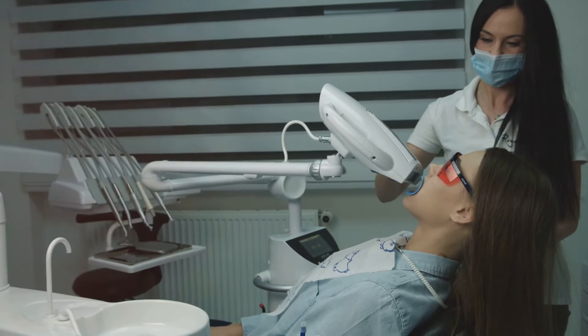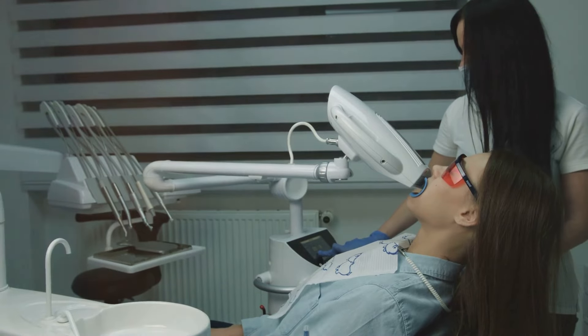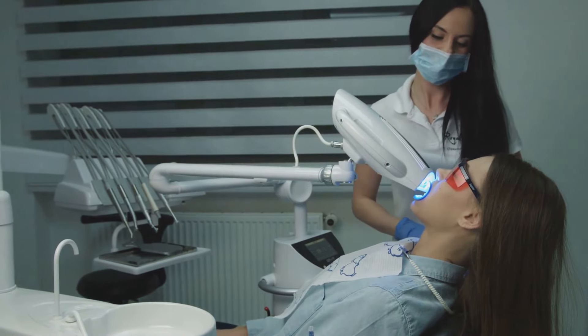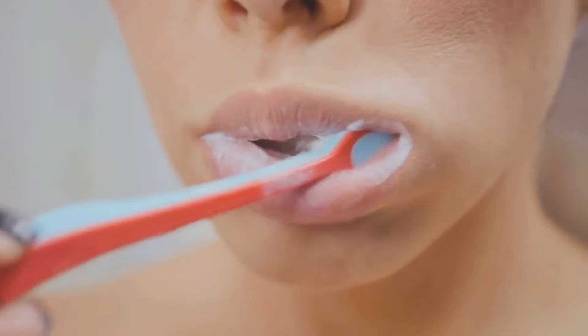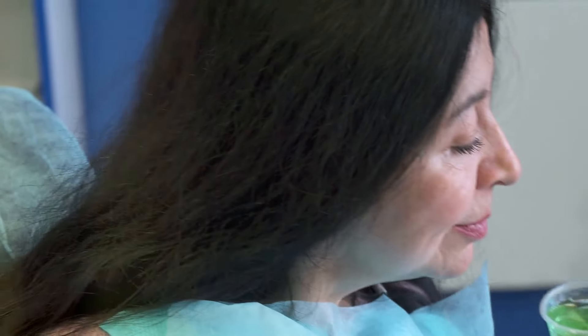Now, don't be shy. Apply this paste directly onto your teeth using a toothbrush or your finger. Once you've got an even layer, leave it on for about five minutes. This is the perfect time to flip through a magazine or catch up on your favorite podcast. When the time is up, rinse your mouth thoroughly with water. Make sure to brush your teeth with your regular toothpaste afterwards to remove any residual paste.